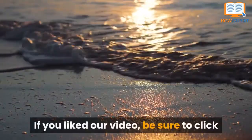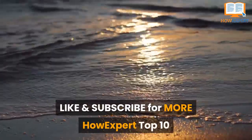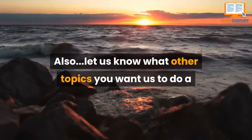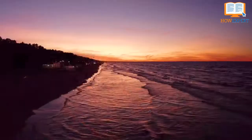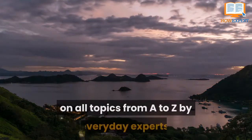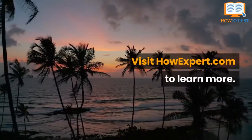If you liked our video, be sure to click like and subscribe for more HowExpert Top 10 videos for all topics from A to Z in the future. Also, let us know what other topics you want us to cover in a HowExpert Top 10 video in the comments below. Thank you, have an amazing day, and take care! HowExpert publishes quick how-to guides on all topics from A to Z by everyday experts. Visit HowExpert.com to learn more.